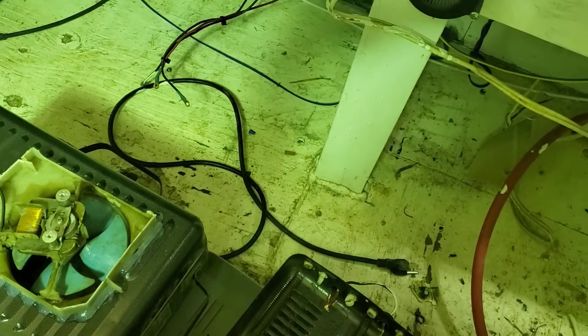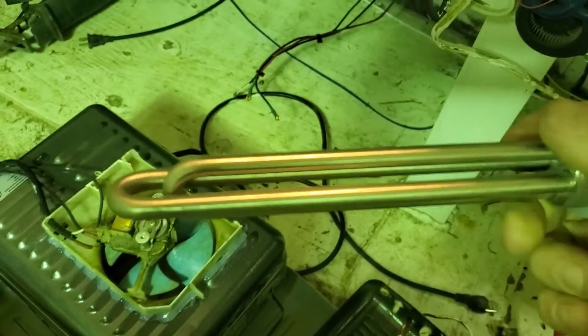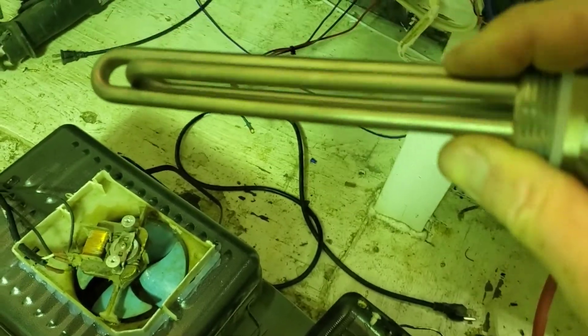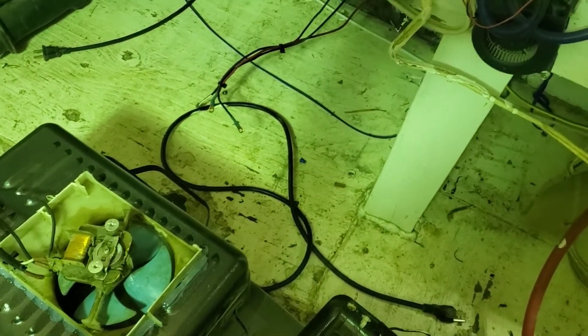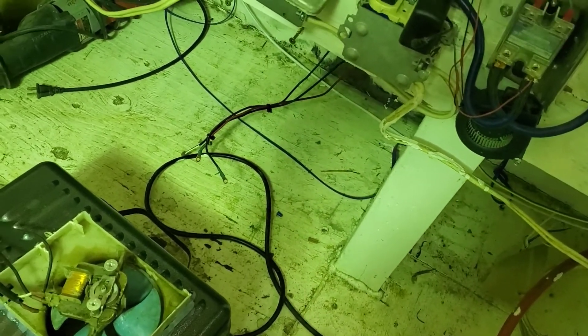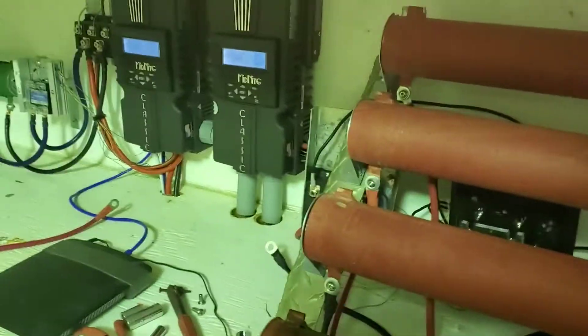I've got everything I need, a whole bunch of extra. These are 24-volt water heater elements — I don't use these right now. I still use an inverter with the 120 volt. The elements are actually 240 volt, but they're wired up at 120 — they just don't heat up as fast, that's all.